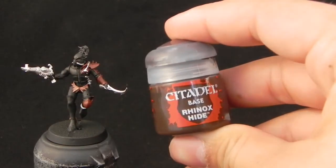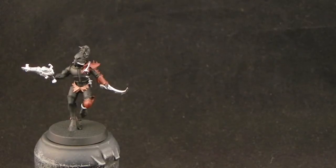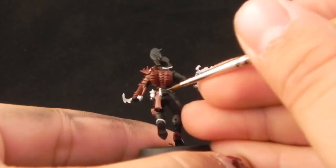Now I'm going to use Rhynox Hide, and I'm going to color in the leather pouch that he is carrying on the back of his belt.